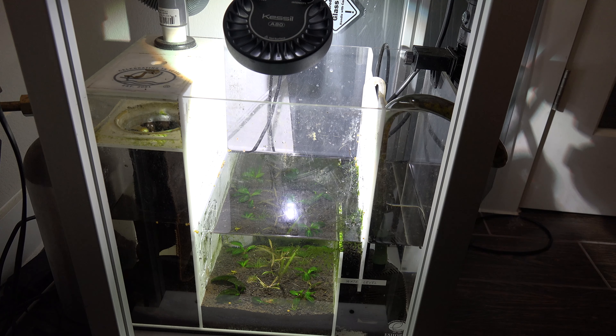This tank is very basic. The only livestock I have in this tank is the two discus pair, and some snails that basically help with the substrate aeration and some of the algae on the wall.